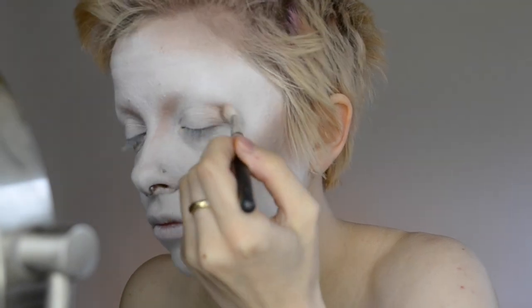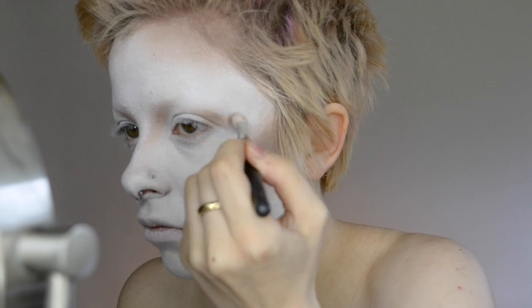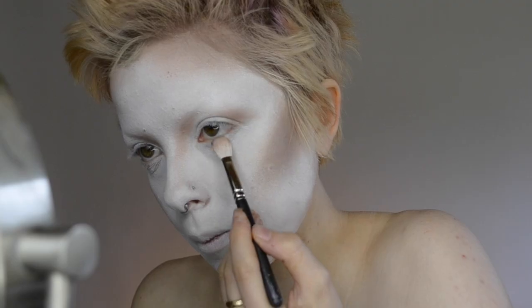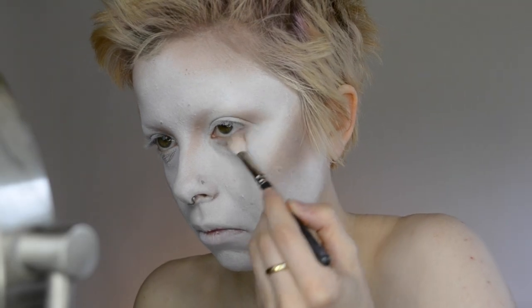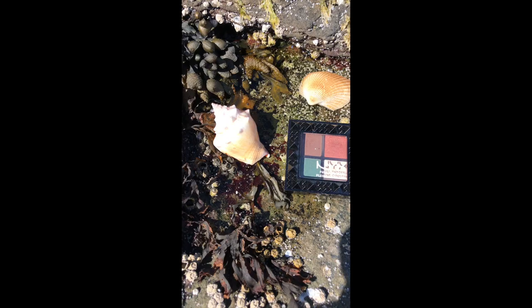Obviously I don't have eyebrows, so you totally can block your brows for this look or just make it work with your natural brows. And I'm also just putting that in the outer corner of the eye and then blending this underneath the eye as well.